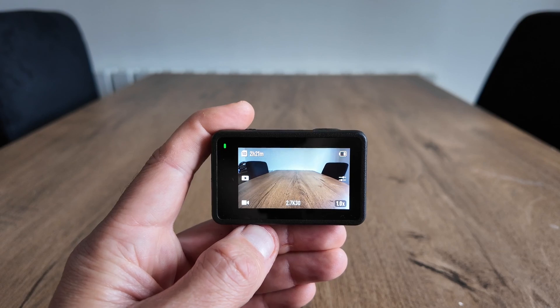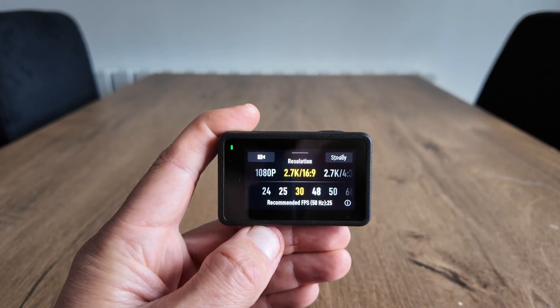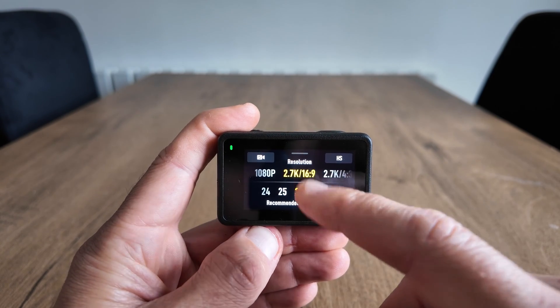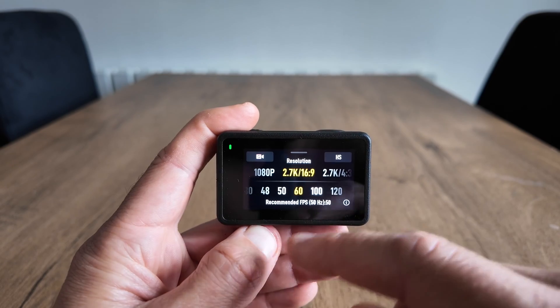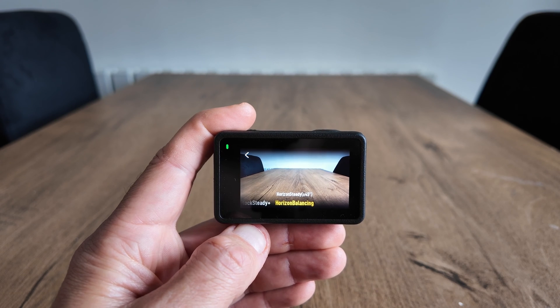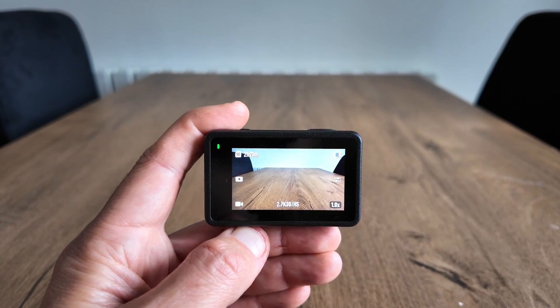Now let's get to the horizon steady. To activate horizon steady mode, again tap the bottom left icon which is the video mode, swipe up for the resolution, top right, and you're able to scroll all the way across and you'll see horizon steady. Do keep in mind you'll be able to film up to 2.7K 60 frames per second with horizon steady. But if you want to film in 4K, horizon steady isn't available — you'll only be able to use it up to 2.7K 60 frames per second.